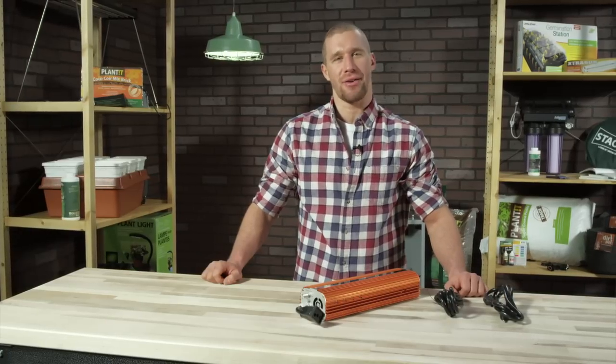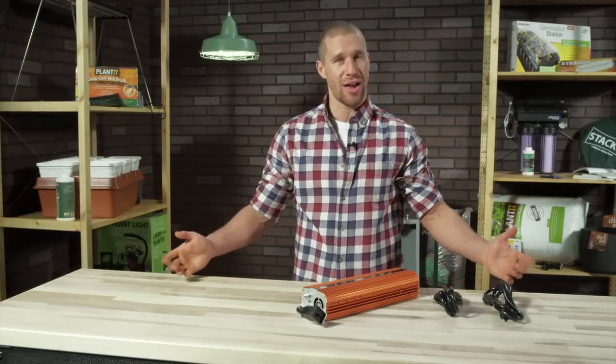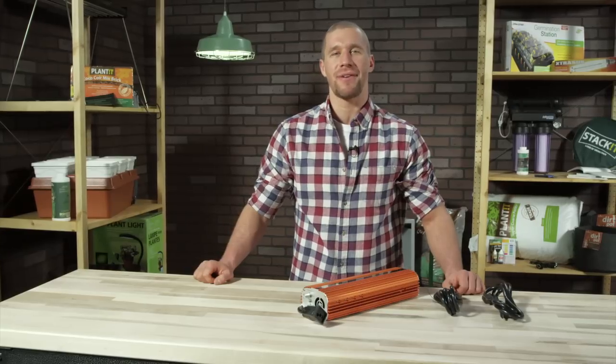Hi there, and welcome to HydroFarm's Out of the Box, where we unpack, unwrap, and share the latest products and innovations from HydroFarm.